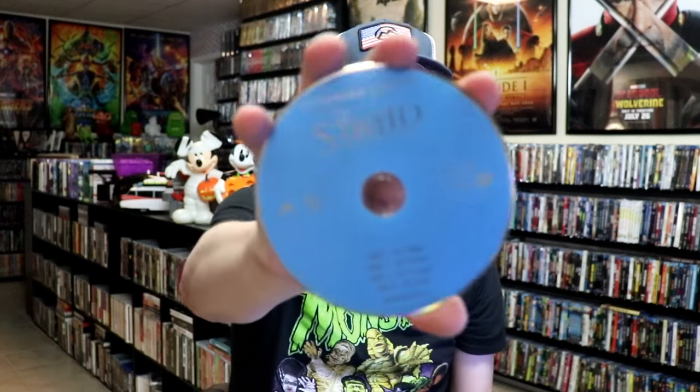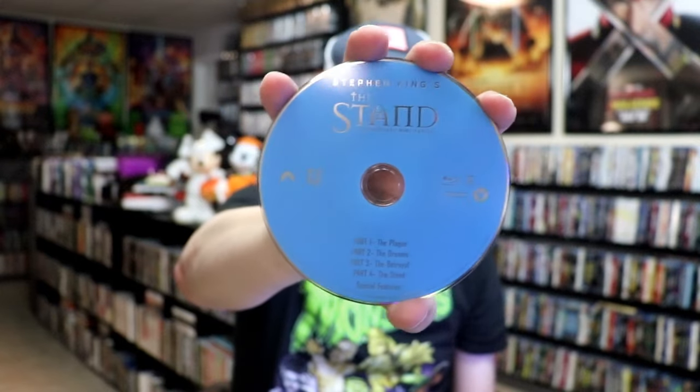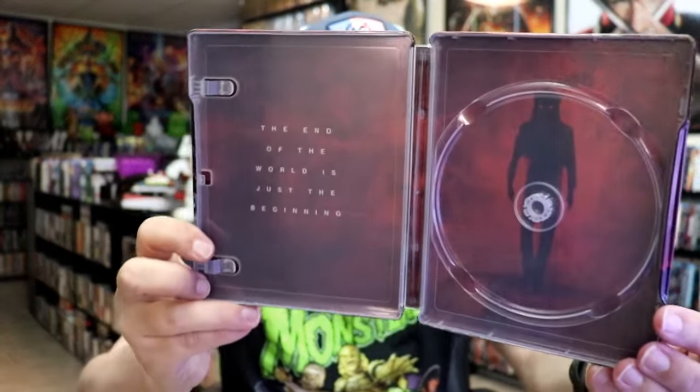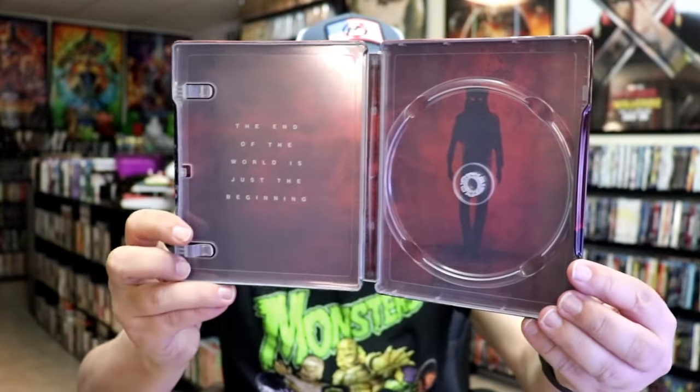On the inside it does come with just the one disc. We have our Blu-ray disc here, all in blue — not to confuse it with a 4K disc which is all in black. And then whatever that is over there on the other side.